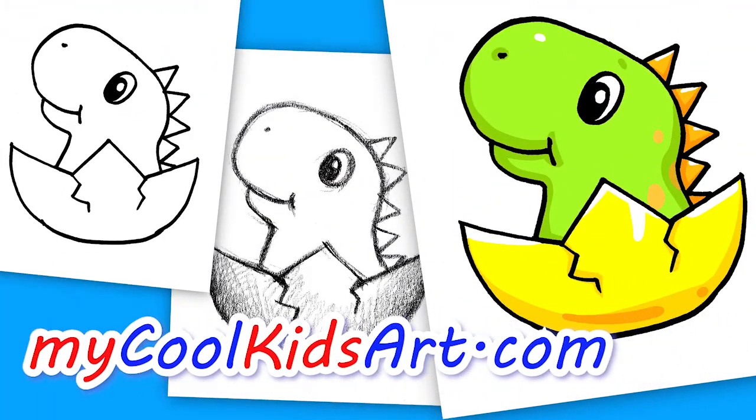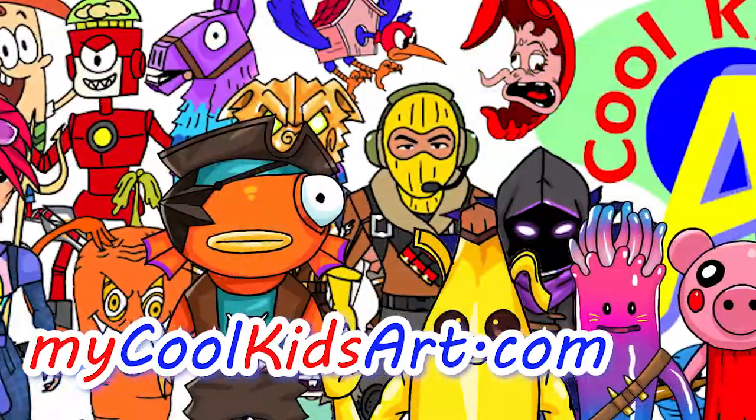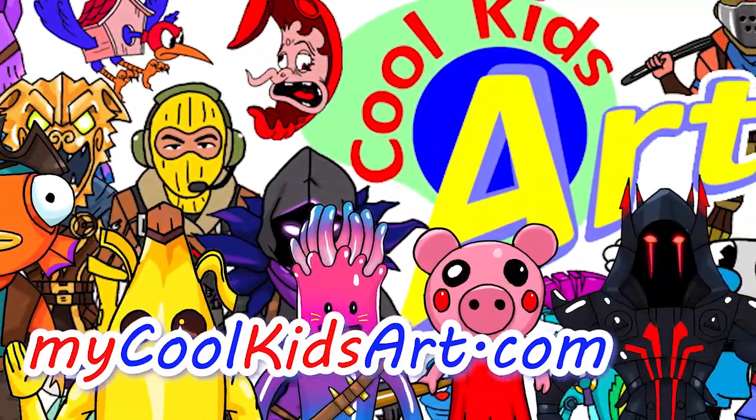And that is it for this hatching dinosaur! Hope you guys like the way it turned out. If you do, please give me a thumbs up, subscribe if you haven't, and I will see you next time.